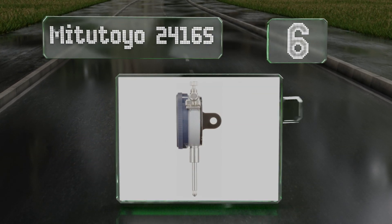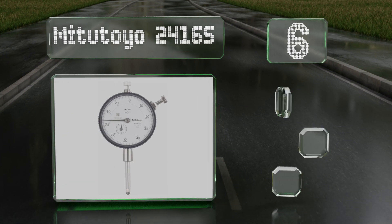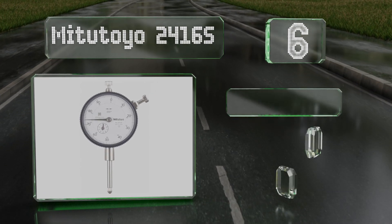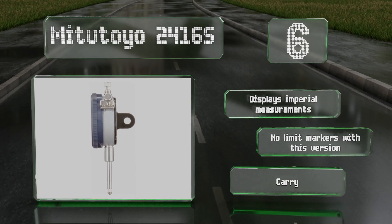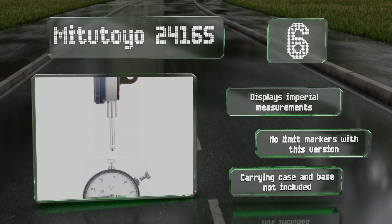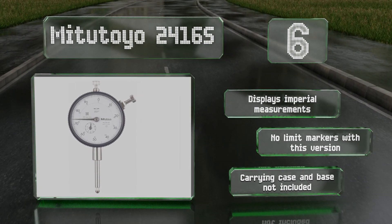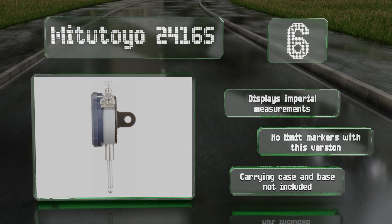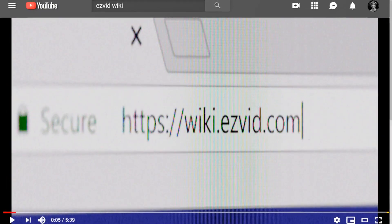Coming in at number six, the Mitutoyo 2416S face plate comes in either black or white, and the back plate comes either flat or with a protruding lug, allowing for multiple mounting methods. It meets the specifications of the American National Standards Institute. It displays imperial measurements, but there are no limit markers with this version, and a carrying case and base are not included.